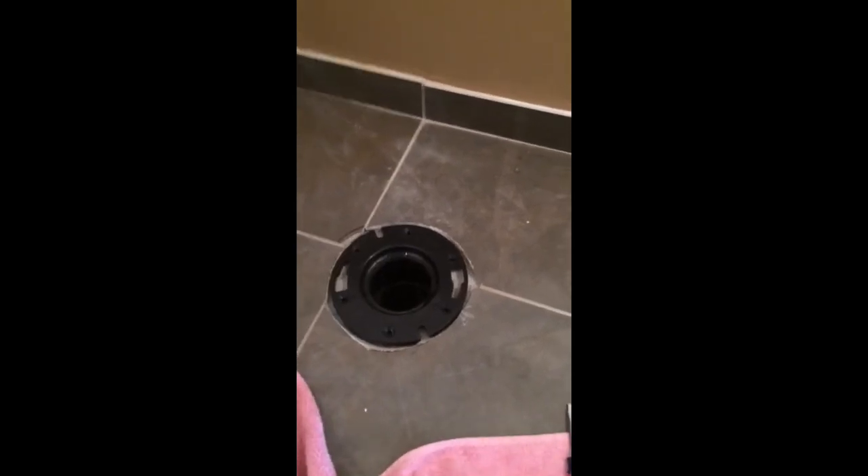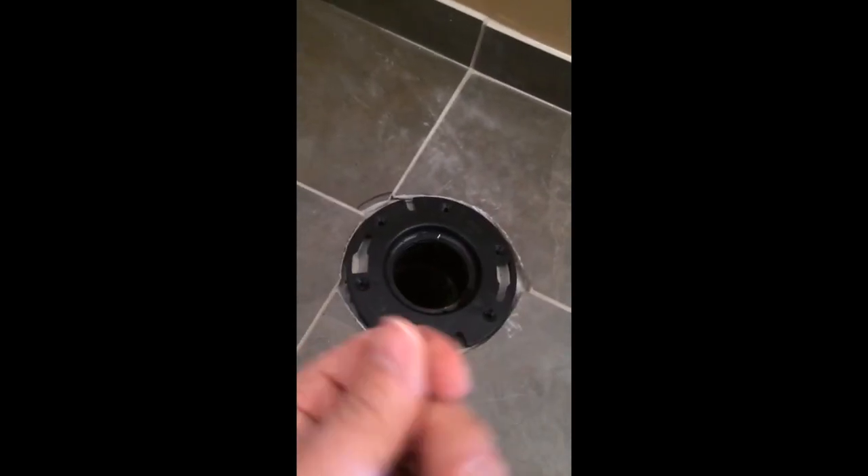So we got the flange on and I just want to give a word of advice: always, always, always have rags with you. The bigger the better. You can use them to wipe up spills, wipe up glue, take the glue off your hands. For this project, definitely you're going to want to have a towel with you to sop up water as you're draining fittings and piping. It's just your best friend on any project. Grab a rag, use it.